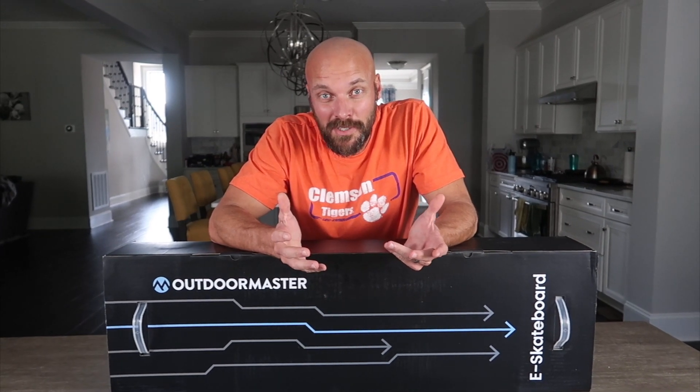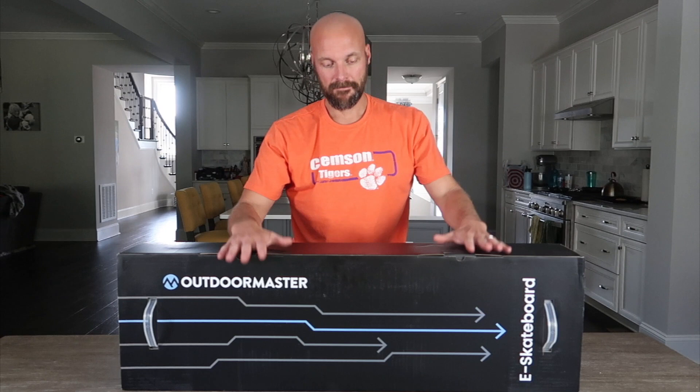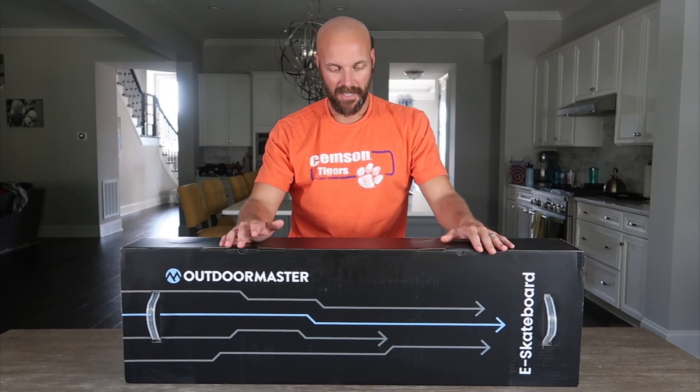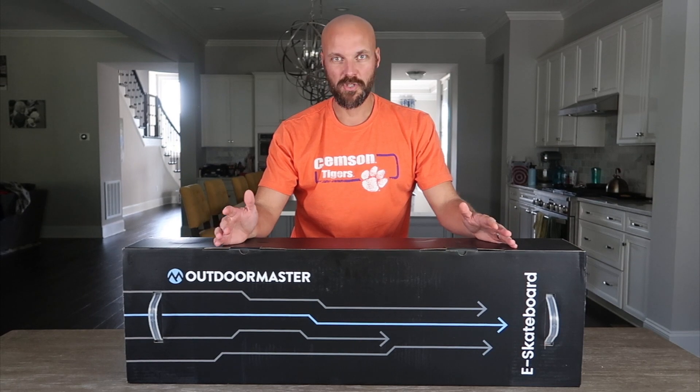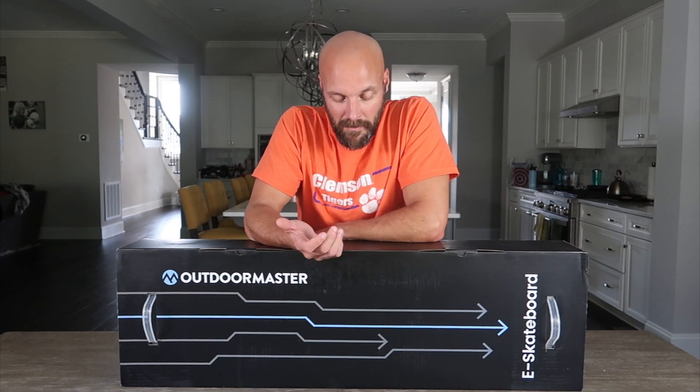What's in the box? Well, we're gonna show you. Today we are talking about the Outdoor Master brand new electric skateboard that they call the Booster. This is it. We are gonna do an unboxing video of this to show you what's in the box, and then we'll show you another video of all the fantastic features as we get it out of the box, get to use it a little bit, and show you the fun things it can do.